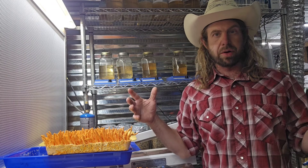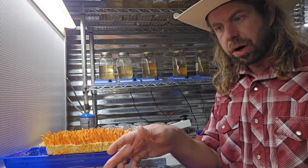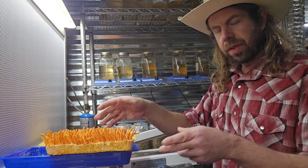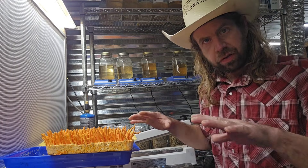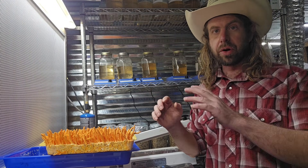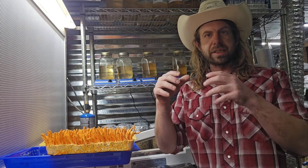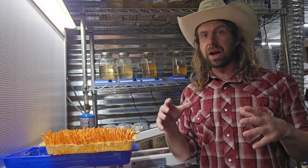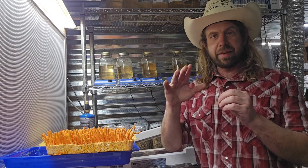I harvested a tray earlier this morning and got six ounces fresh off the tray, which I was pretty happy about. This is the first time I've ever done tray style growing - I've done small jar style growing before. If you're wondering why there's a bare spot, it's because I grew these in bags and that's where the filter patch was. I'm using 0.2 micron filters on all of these. They're all the same size tray, same strain, inoculated within one day of each other, grown under the exact same conditions.